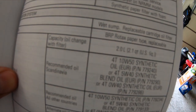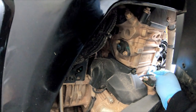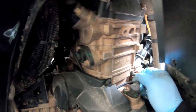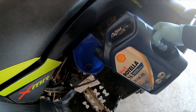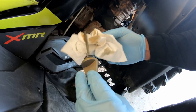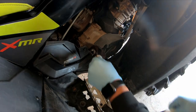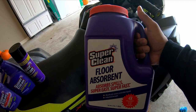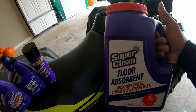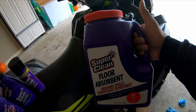Capacity for this oil change is two liters. All right guys, we're going to use some of the Super Clean floor absorbent and see how it does. It says it absorbs oil, coolant, and other liquids, so let's put it to the test.